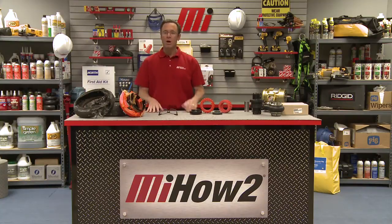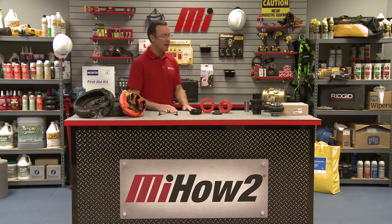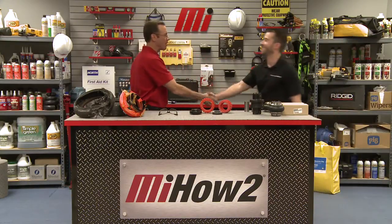Hello and welcome to another Motion Industries how-to video. My name is Tom Clark, your host. On today's how-to, we're going to be talking about troubleshooting the most common elastomeric coupling failures. Helping us out from Baldor Dodge ABB is Matt Wolford. Matt, welcome to the program.